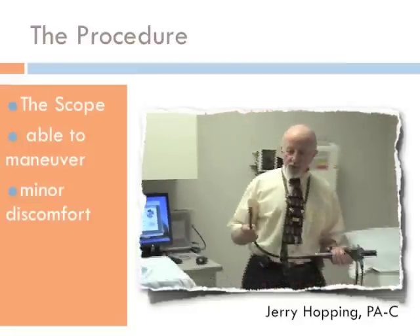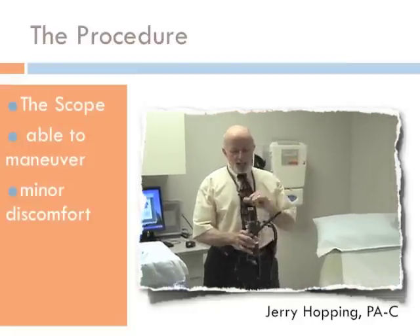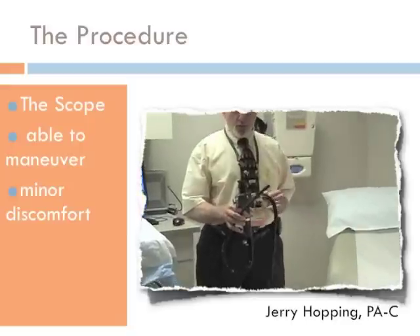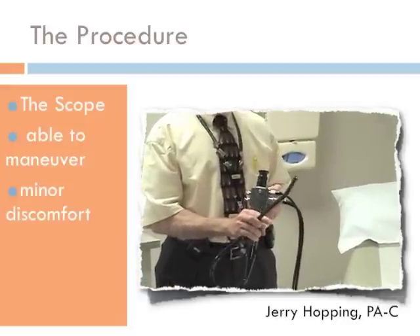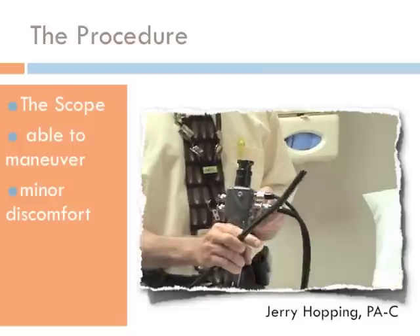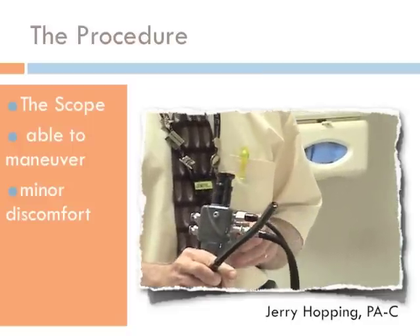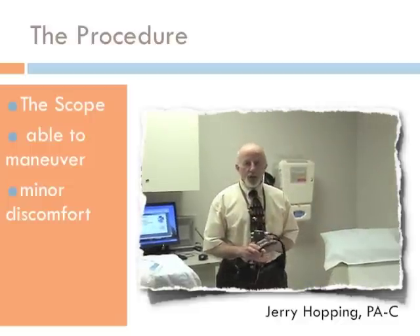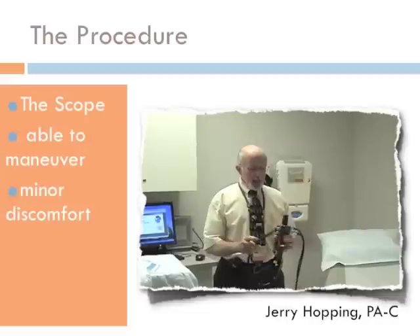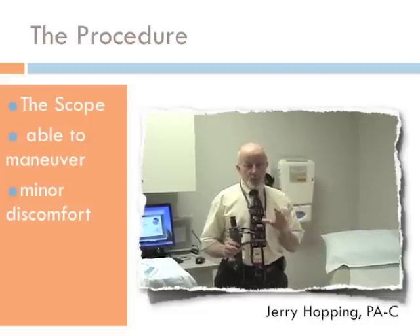The scope is this instrument. We run this end into your rectum. I can look in this end and see what's going on down there. We can control the movement as we move this along through the lower part of your intestines. I do have to put in a little puffs of air to expand the bowel so that I can see where I'm going.